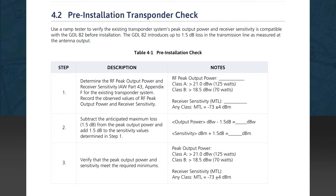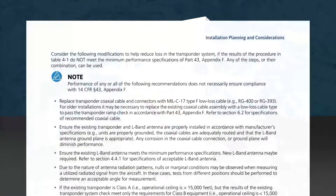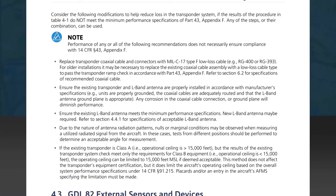This step will typically be accomplished by a field shop with access to a transponder ramp tester. Once the input parameters are verified, you can then proceed on your own with the installation of the GDL82. If the results of the transponder pre-installation check do not meet the minimum performance standards as shown in the table, several steps may be taken to remedy that situation. These steps are listed as a note to Section 4.2.